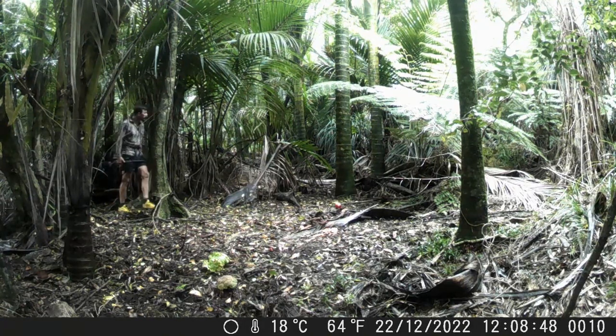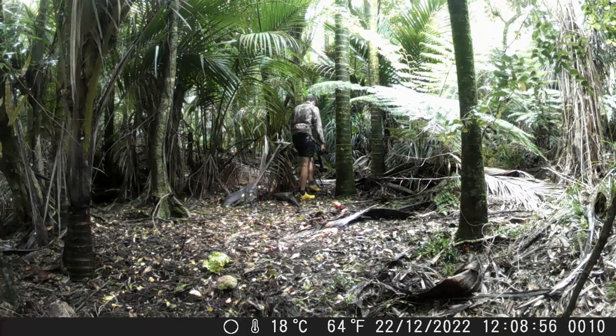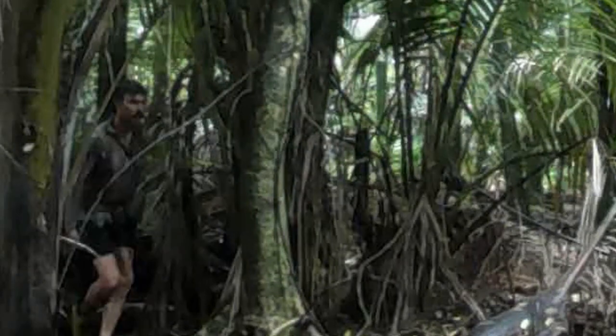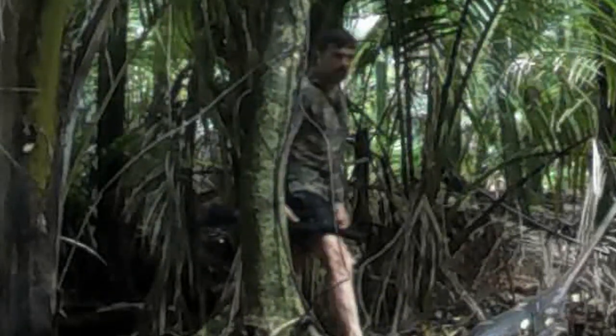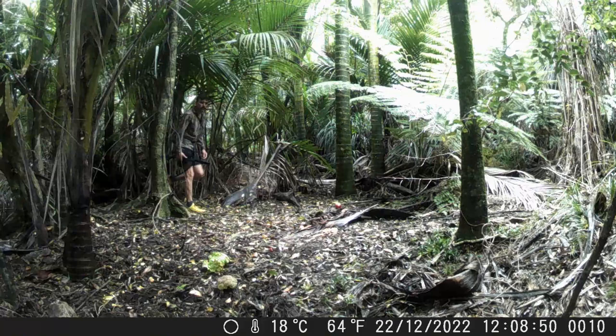Check out this fella — another hunter. Look at him, he's obviously seen the camera, and he's off. Cool shoes. That's quite funny. He's obviously seen the apple, seen the broccoli in the corner, thought 'what the heck,' and then seen the camera. Good on you, mate, for not stealing the camera. Thanks for that. I hope your hunt was successful.